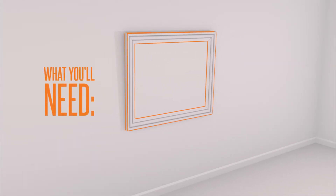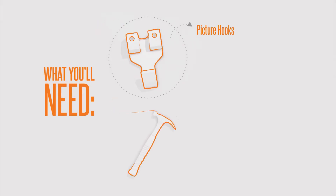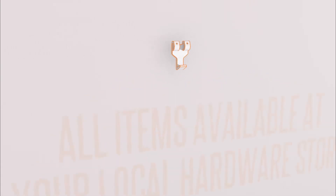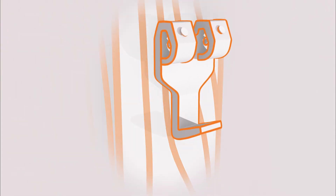You'll also need to secure your pictures and mirrors. What you'll need: standard picture hooks, a hammer and nails — all available at your local hardware store. Make sure your picture hooks are nailed directly into a wall stud. Once the picture is hung, reach behind to push the hook closed.